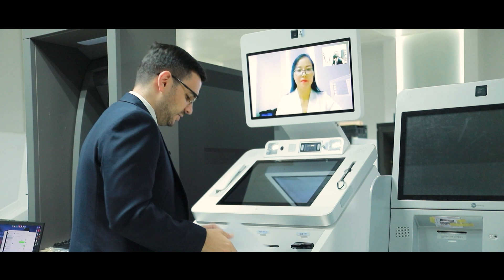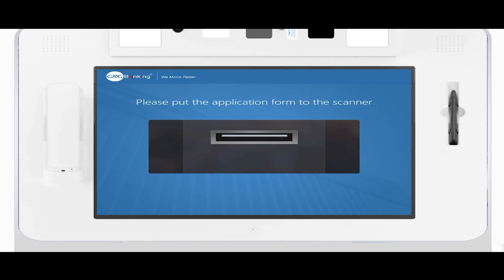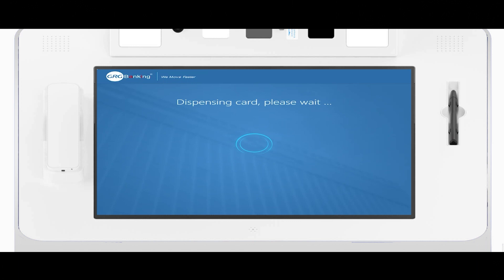If your bank requires wet signatures to authenticate customers, you can print out a form and do a wet signature with the pen. You can also send it back via the Dropbox and scan the paper.